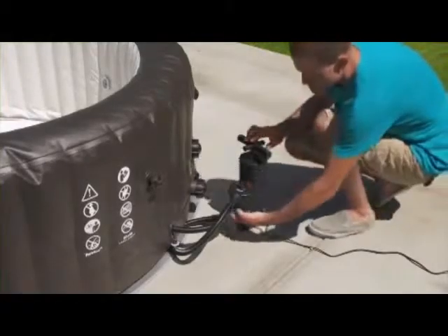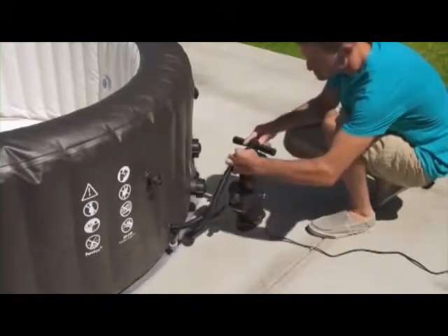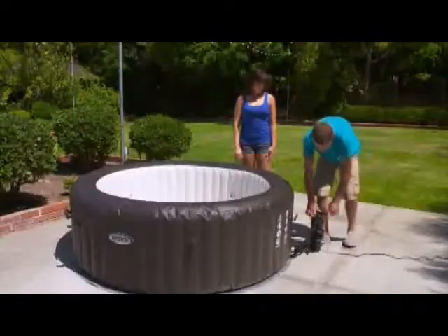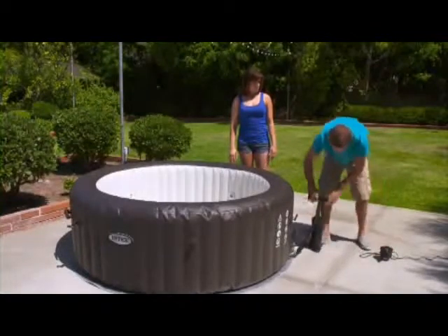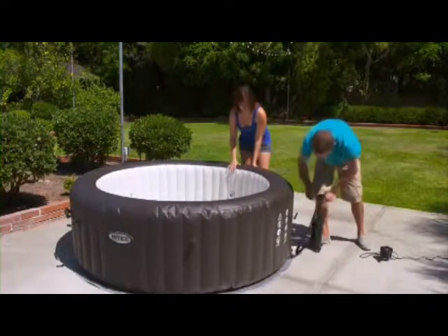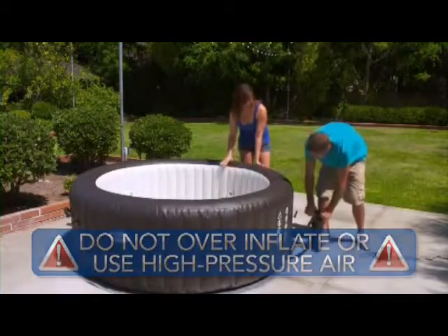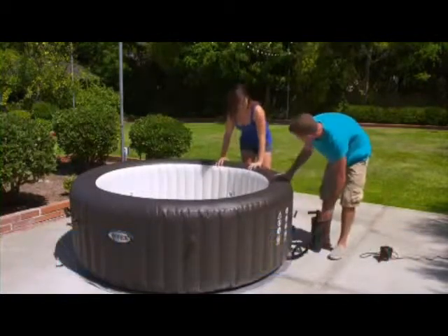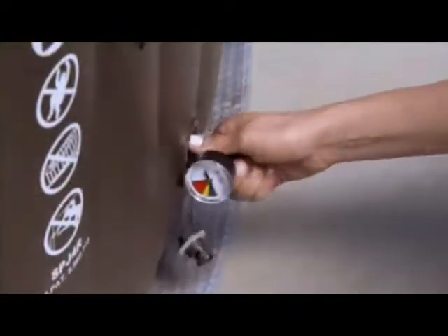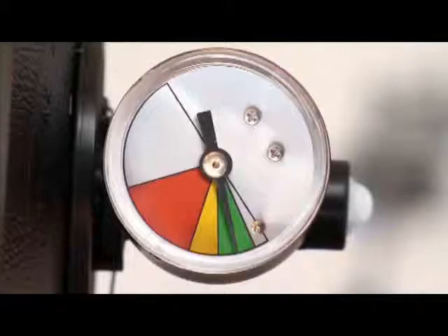Turn off the electric pump before the tub has been fully inflated and move the inflation hose from the electric pump to the manual air pump. Continue to inflate the tub until it is firm but not hard to the touch. Never over inflate or use high pressure air. Disconnect the inflation hose from the spa. Attach the pressure gauge to the air valve in the spa wall to see if the spa tub has been properly inflated. The pressure gauge indicator should be in the green area.